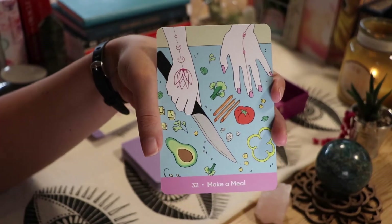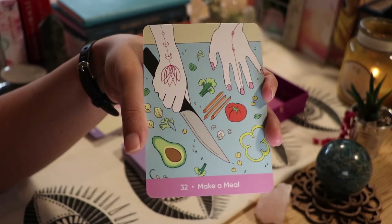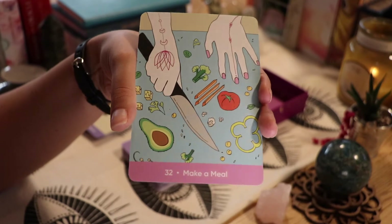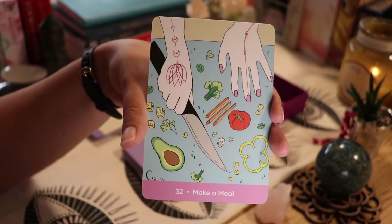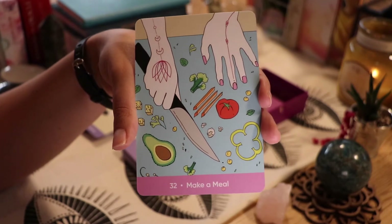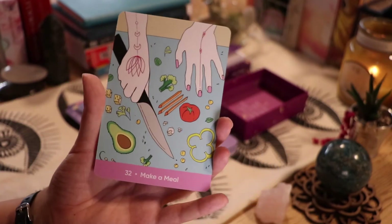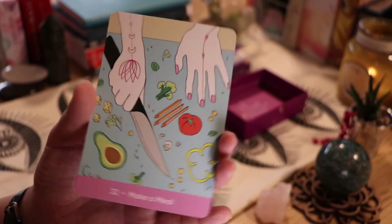'Make a Meal' — this looks like a very healthy meal. I can vouch for this card: when you meal prep healthy meals for the week, it really does make you feel good. Combined with all these other self-care practices, it can actually be way more helpful than a lot of people think.